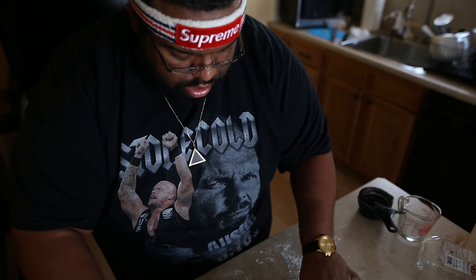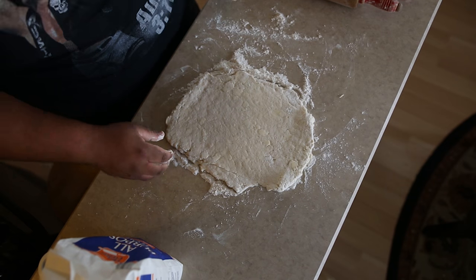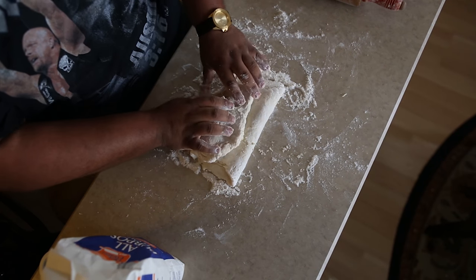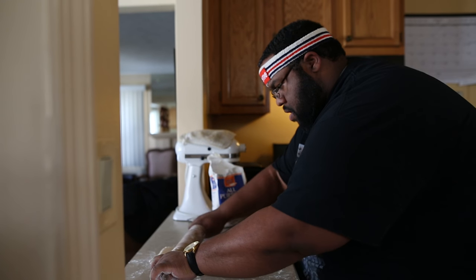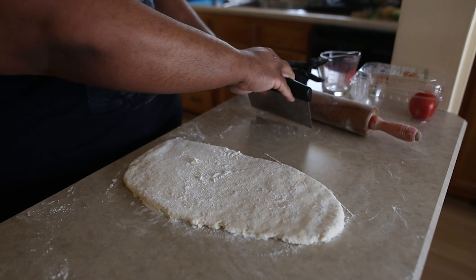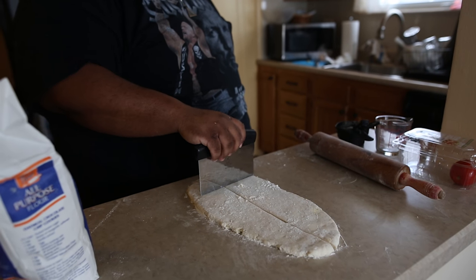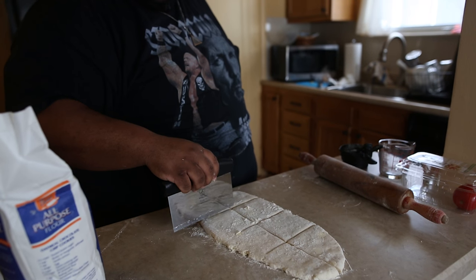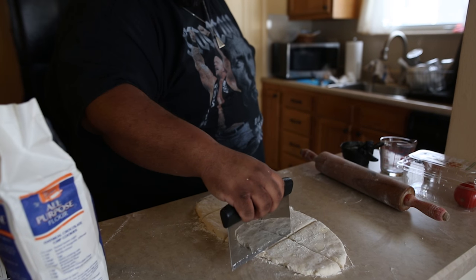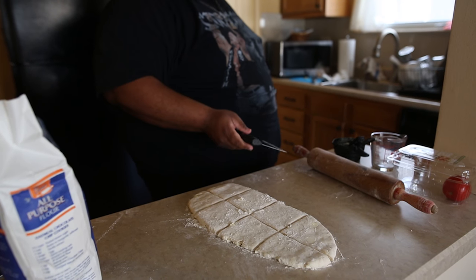I'm going to roll this out and then fold it. Now I would make them circular, because when you think of a biscuit you think of a circular biscuit. But sometimes when you cut them circular, you waste dough. I think if I just do it like that, we'll get big, nice biscuits.